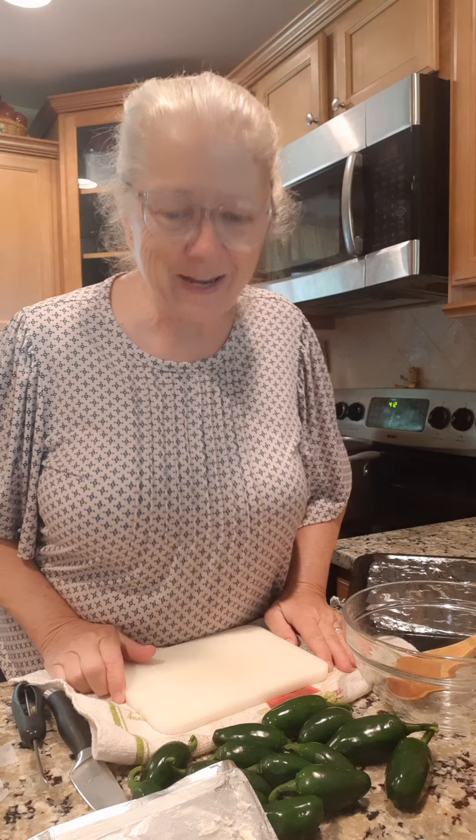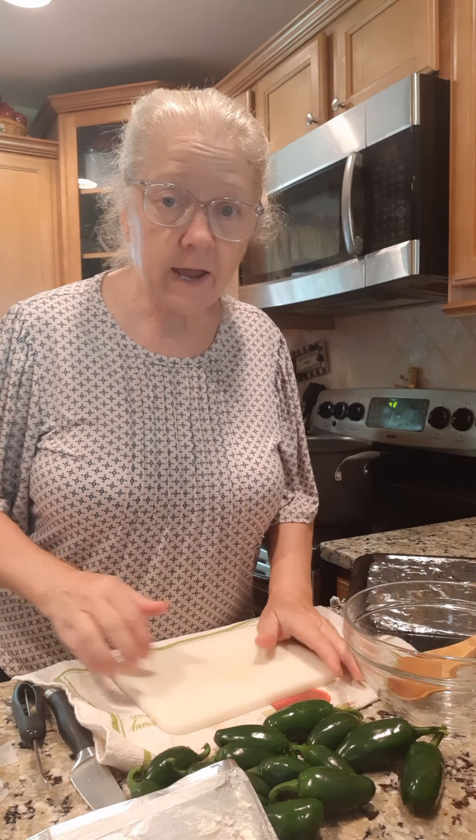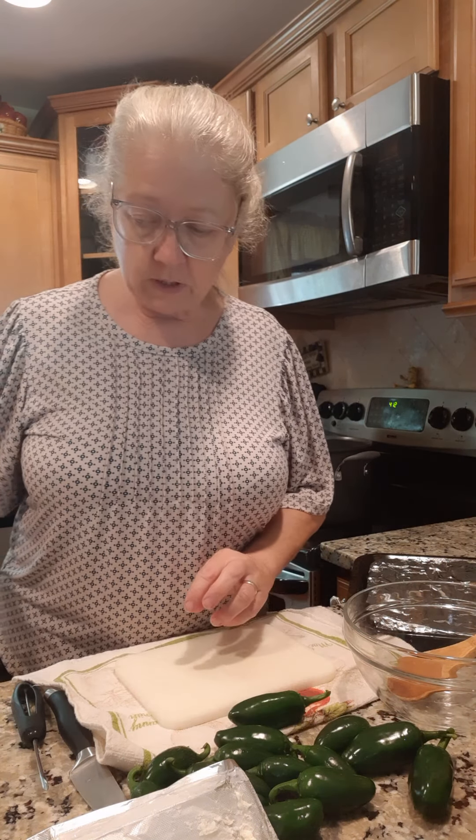Hey everyone, thanks for tuning in to Keep Cooking with Pam Davidson. Today we're going to make some jalapeño poppers. Thank you for liking and sharing my page — let's get started.